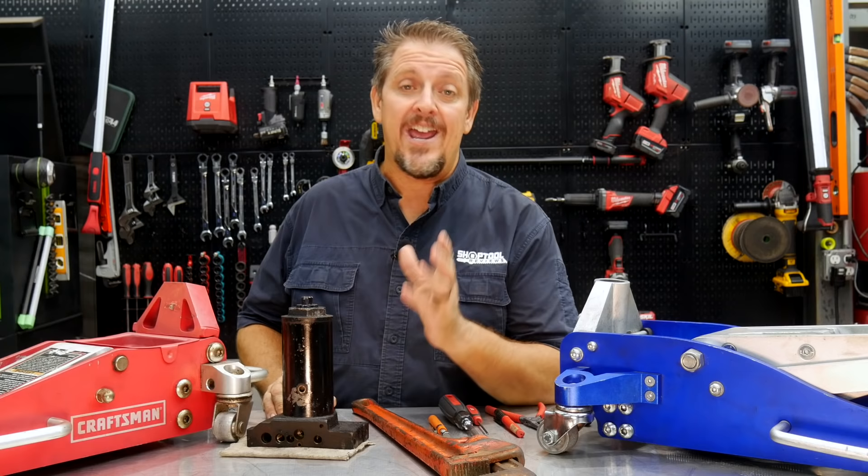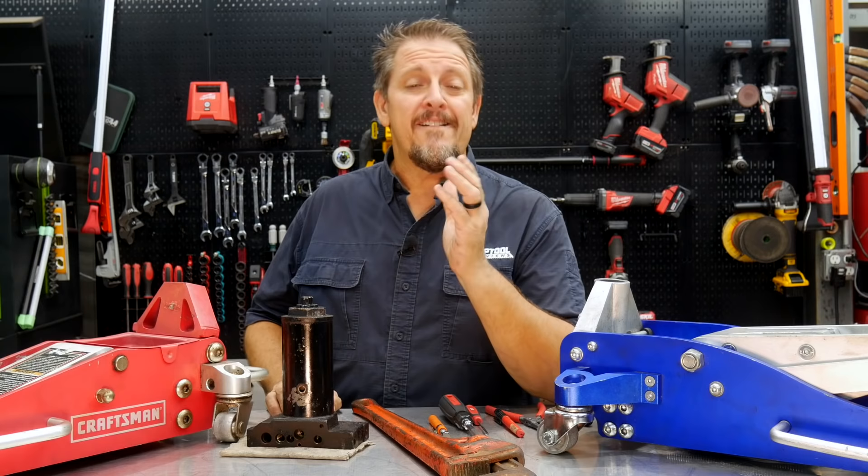Just a nice tip to be able to tell if you did everything right. I don't care what kind of shop you have - being without your floor jack is a major pain. We had three in the shop that were disabled, so we're going to take them apart, find out what's wrong with them, and possibly fix them. Stick around and find out how we do it.